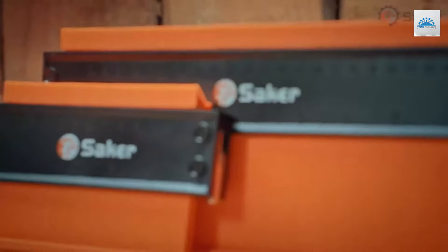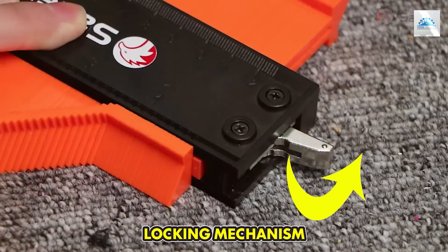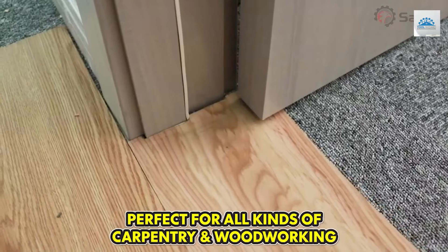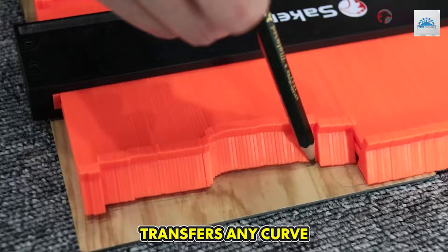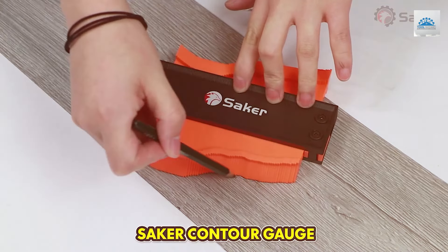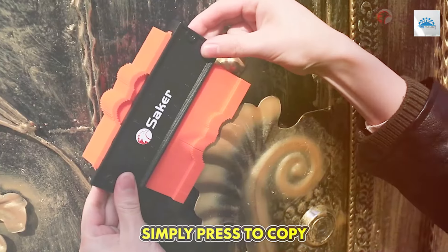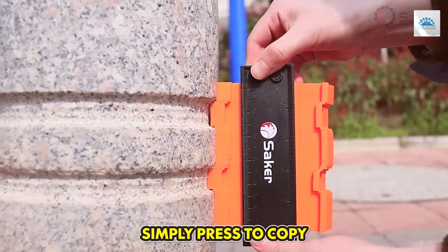This gauge makes an ideal companion for woodworking and home renovation projects. Constructed from durable, high-quality materials, it promises longevity and resilience against wear and tear. The Seiko 5-Inch Gauge's precision teeth flawlessly capture the contours of any surface, be it intricate moldings or awkwardly shaped tiles, ensuring you have the perfect template every time.